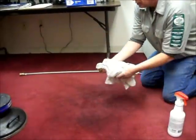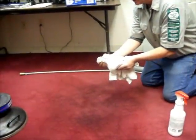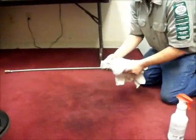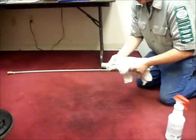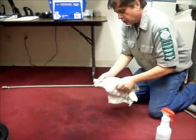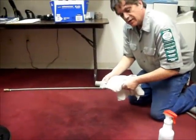We do that by using our absorbent white towel and gently blotting and not rubbing. As you can see, we're already getting a nice transfer of the particulate soil into our white towel. So we're going to proceed to spray the entire spot and then we'll use a hot water extraction with a rinse agent.